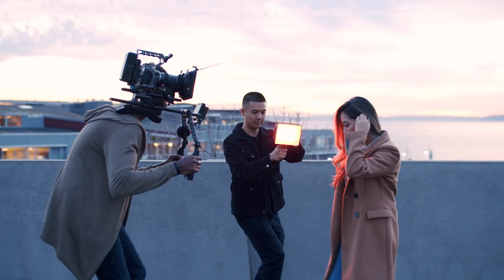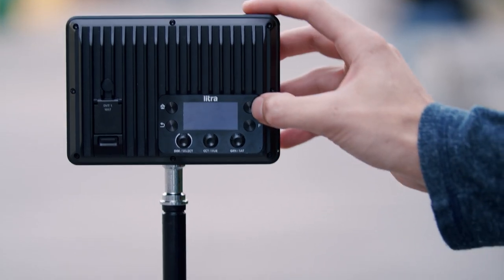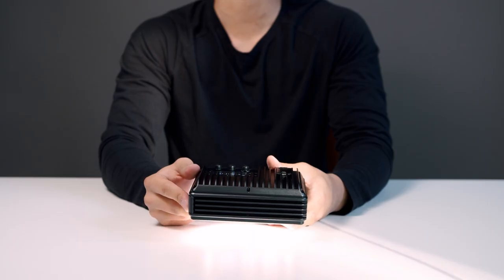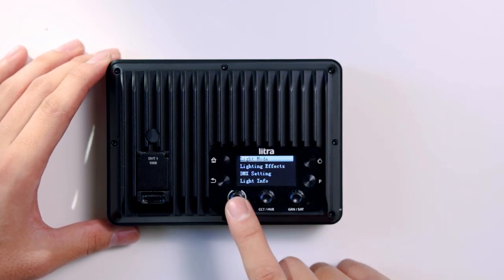As a hybrid studio light, this light can be used both in the studio and outdoors. Now let's go over basic operation and the features the studio has. To power on the light, all you have to do is hold down the power button on the back and you will see the Litra logo indicating the light is powering on. Once you are on the home screen, you will see a few options.